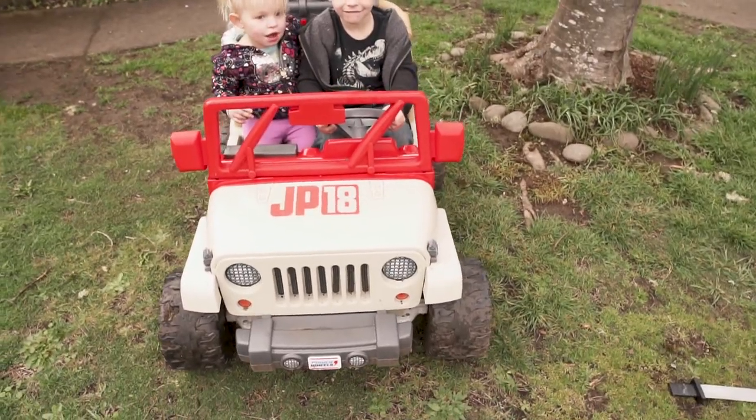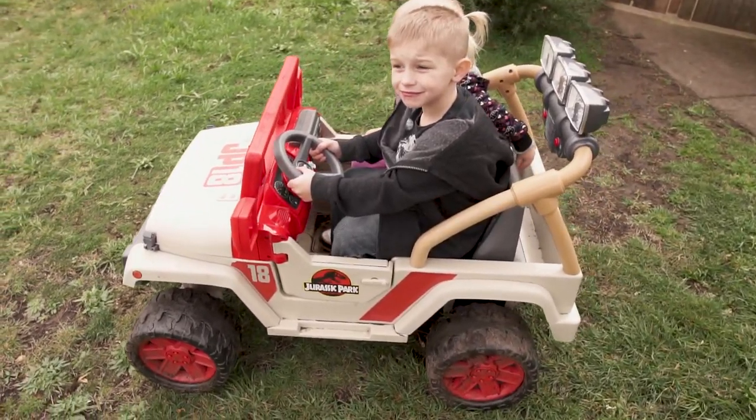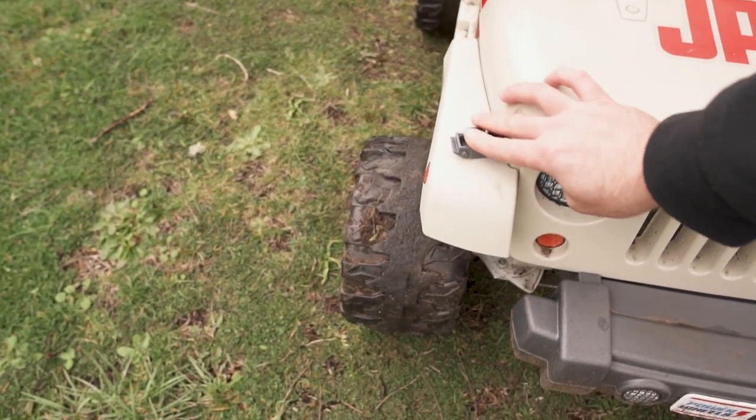There are a couple things I want to tell you guys about that we've done recently. This power wheel Brandy found on Facebook Marketplace, but it didn't come with a battery. Batteries are like 50 bucks.